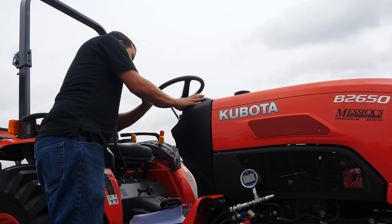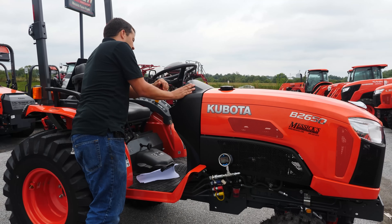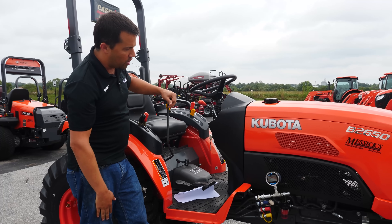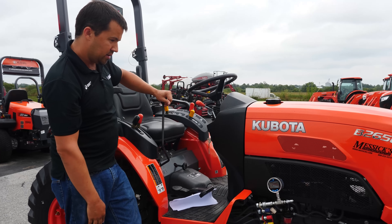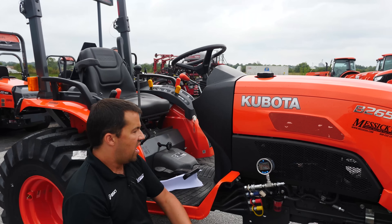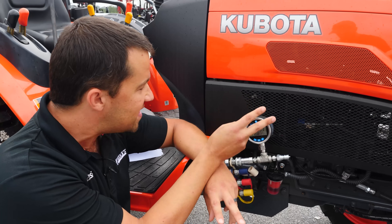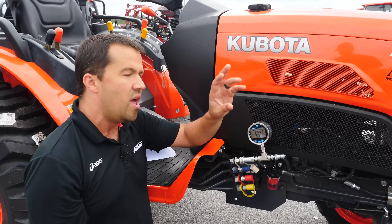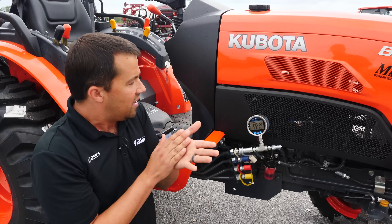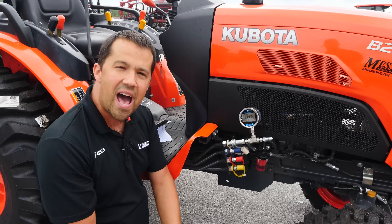We're going to start our tractor, bring it up to 2500 RPM, then go ahead and actuate the loader forward. You can see here that I come up with a pressure at 2383 PSI — so I'm 17 pounds below what the tractor is supposed to come out from the factory, well within my 2% margin of error.